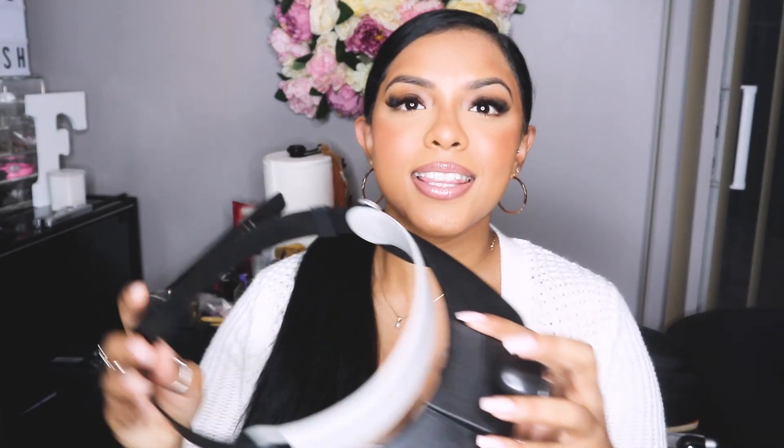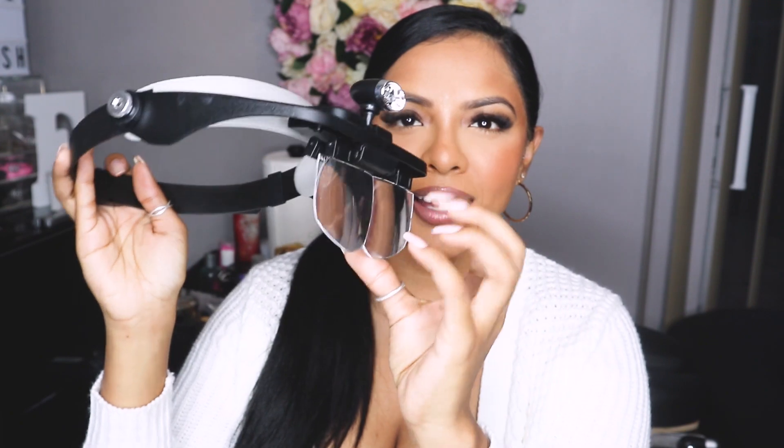My next tip is something I learned from one of my lash techs. She has this really cool magnifying lens — let me show you. It's this little thing here, a magnifying lens you put on your head, and it kind of just shows you everything up close. There's a little light on it too. This actually helps a lot when you're lashing someone who has thinner lashes, because no matter what when you're doing a classic set, every lash counts.